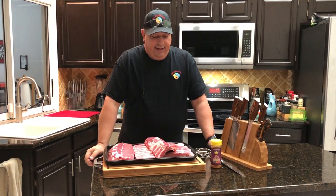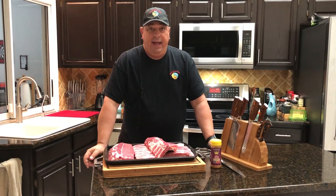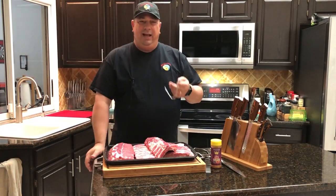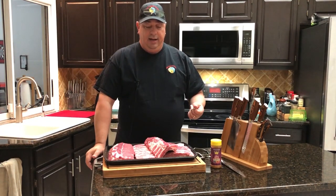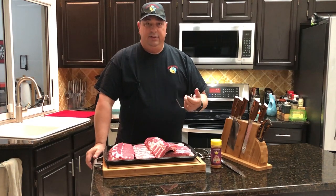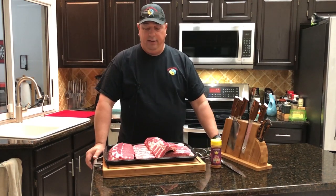I took the time and went ahead and took the ribs out of the package and took off the membrane on the back. I cut each rack in half because we're going to use the pit barrel junior again. The last time I used it with a long rack of ribs, they kind of got burned on the bottom, so I want to try to avoid that this time.